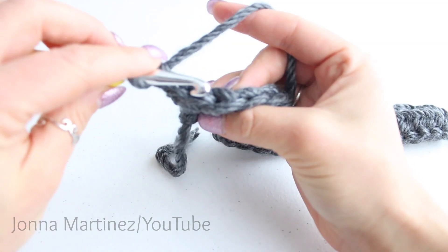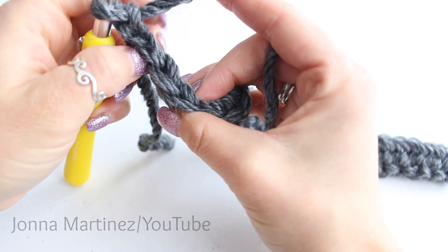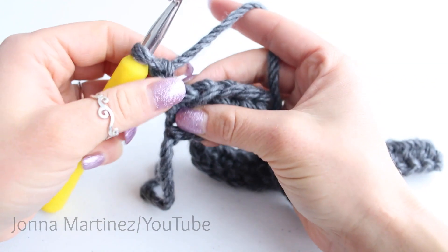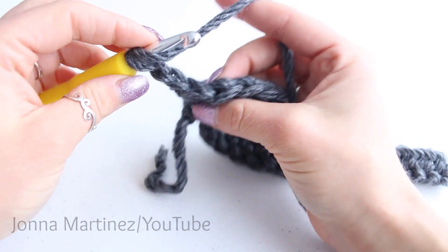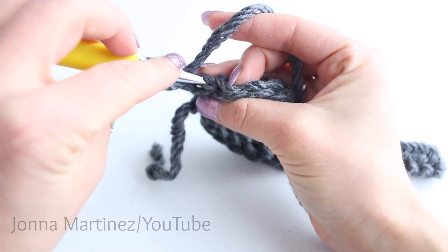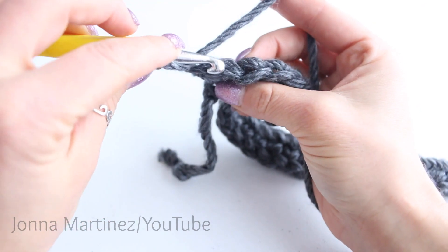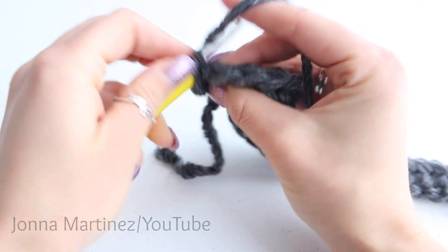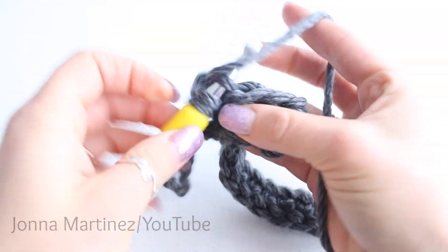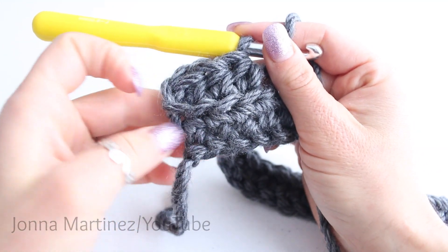To do this, we're going to be only grabbing the back loop of the work. Each stitch creates a V-shape — we have a back loop, and the loop closest to us is the front loop. Yarn over for your half double crochet, insert your hook from the top of the stitch, and grab that back loop only. We're going to be doing this for each stitch all the way down. This causes the front loop to get pushed forward and makes a beautiful texture.